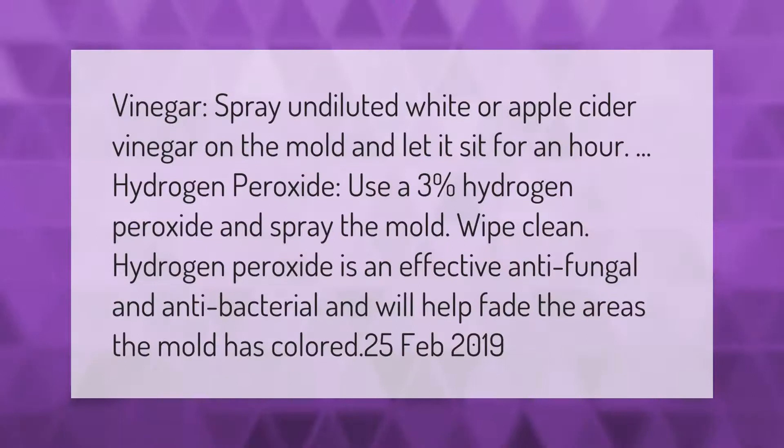Vinegar spray: apply undiluted white or apple cider vinegar on the mold and let it sit for an hour. Hydrogen peroxide: use a three percent hydrogen peroxide and spray the mold, then wipe clean. Hydrogen peroxide is an effective antifungal and antibacterial and will help fade the areas the mold has colored.